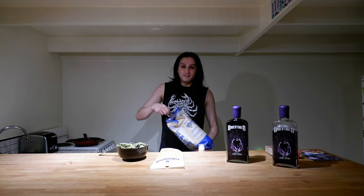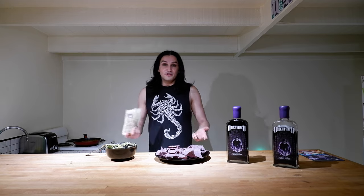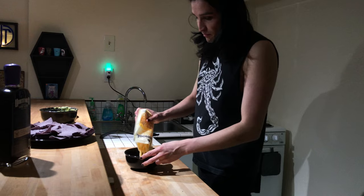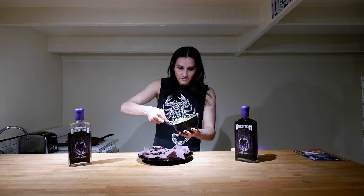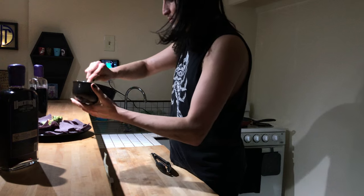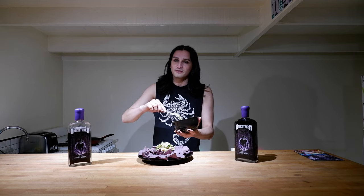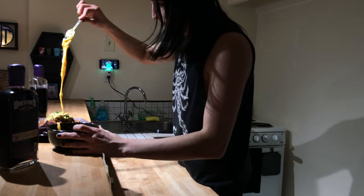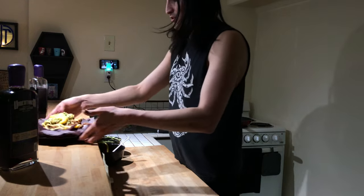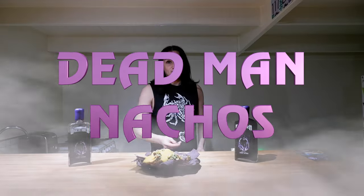We just wait for it to cook. I'm using blue corn chips because they look kind of black — fits the theme. For the cheese, I'm going to pour a bunch of cheese into a bowl and put it in the microwave. Now that our meat is done, we can drop some guacamole in the middle. You know, you can just do whatever you want with the order. Drop your cheese on top, and there you go — these are Dead Man Nachos.